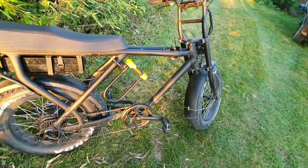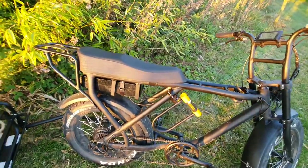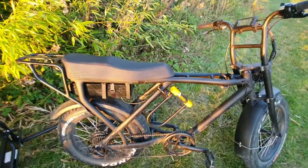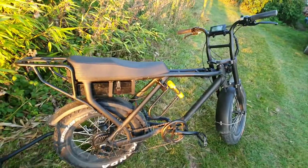My next upgrade is probably going to be a second battery on the frame with an XT connector. I've just got to work out how the back lights are wired into the battery box, whether I can bypass that and just do the power cables and use it mainly in daylight, or put the secondary back light on.